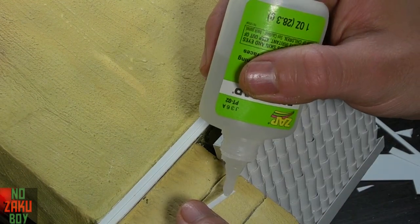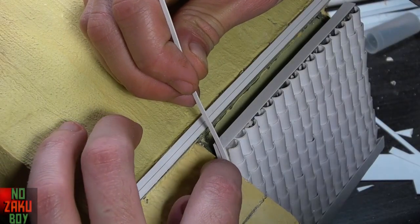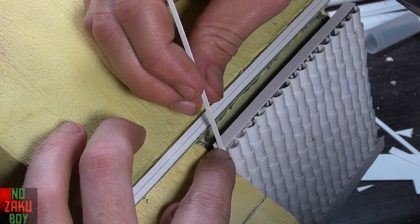Using more styrene I cut further strips, thinner, to create a bit more detail around the edge of the roof. This can be glued and folded around the edge to create a smoother finish.